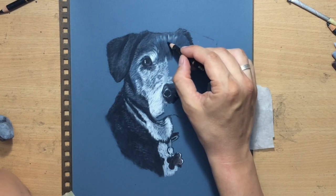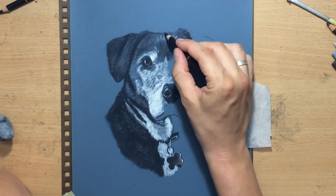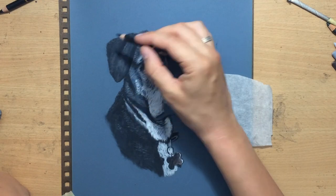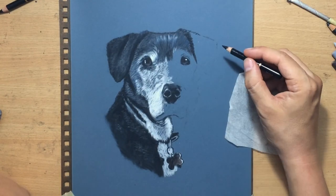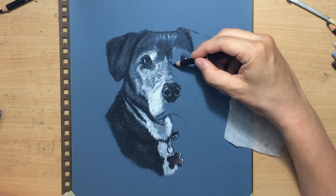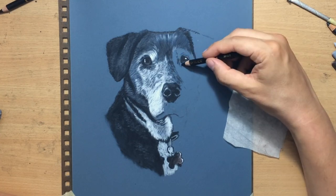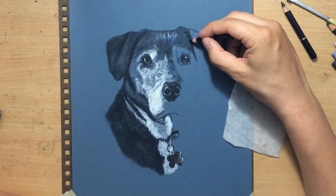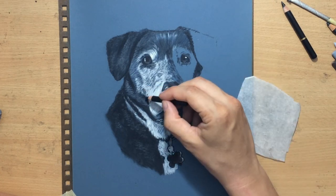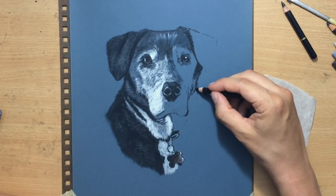I felt the top of the head needed a bit more value so I went back in with a black colored pencil. With portraits of pets I have a little more freedom to improvise — I can look at a similar breed to fill in gaps when the reference photo is low resolution or missing details. I can simplify certain things or improvise and still make it look good. I thought the reference photos I got for these dogs were simply good enough.